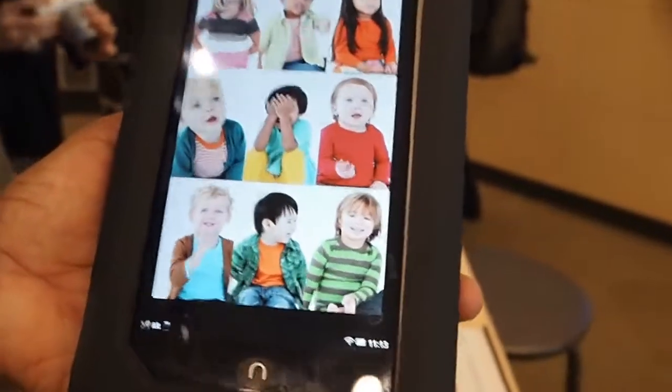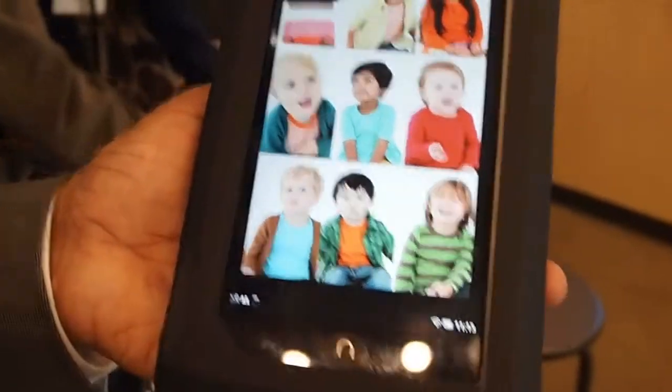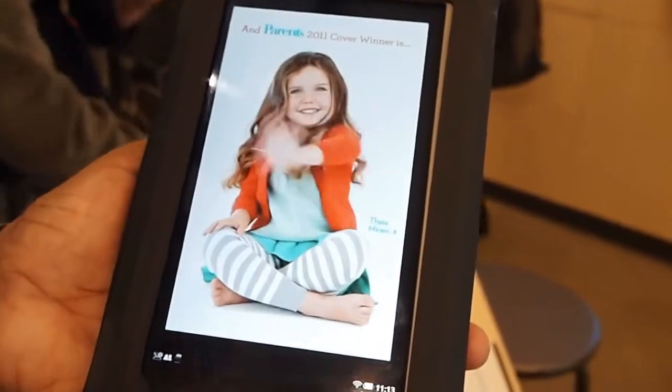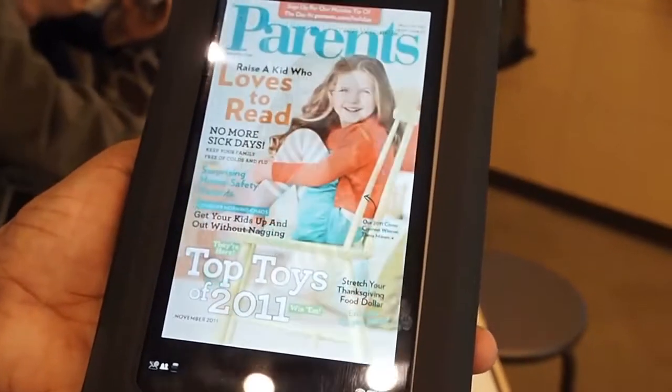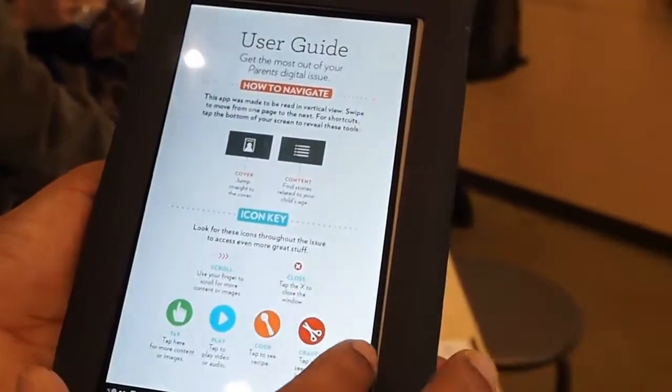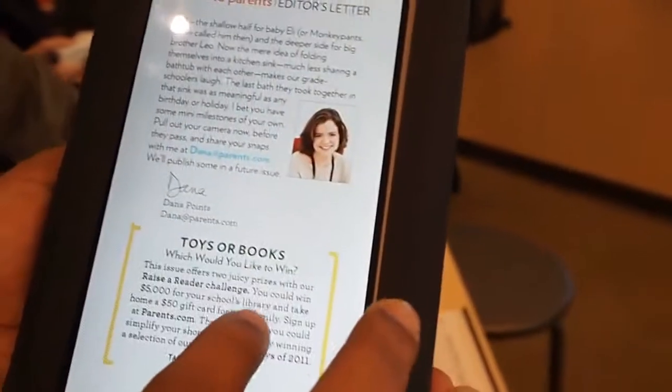There's a video built into the magazine and it's customized for this kind of form factor. So is this one of the interactive magazines?